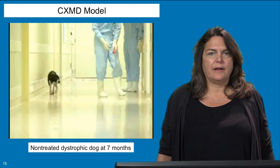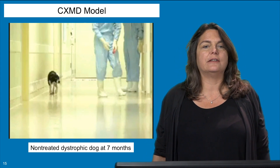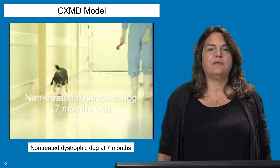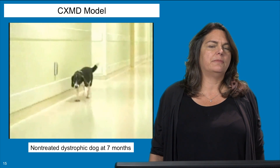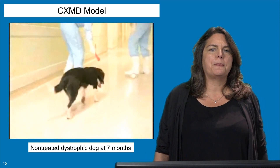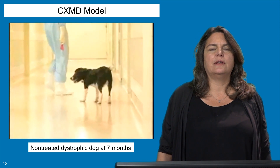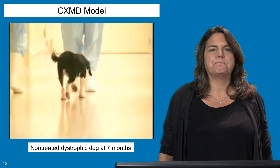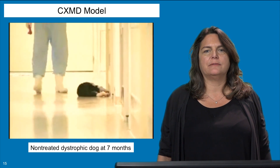Here are some movies of the dogs. Let's first look at what a non-treated dystrophic dog looks like at seven months of age. He's happy enough, but walking slowly down the hall. He's got some contractures in his legs that make it difficult to walk. As he makes his way down the hallway, he begins to tire such that technicians have to coax him along to keep going. Ultimately he gets so tired that he slows down, barely able to complete two laps, and lies down to rest when done.